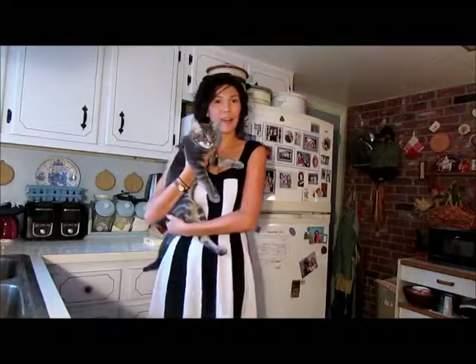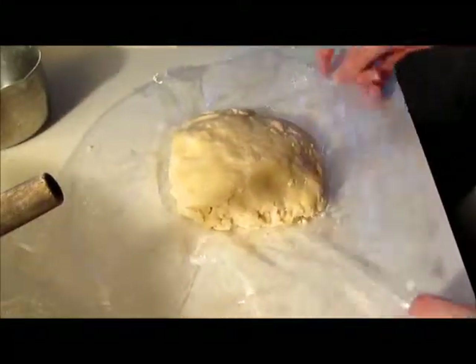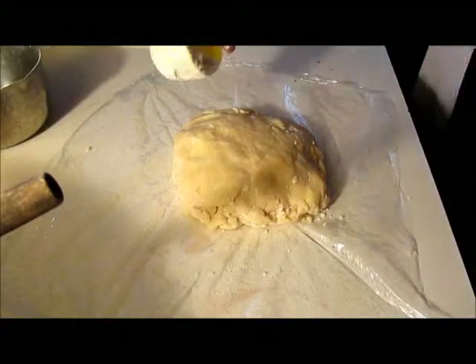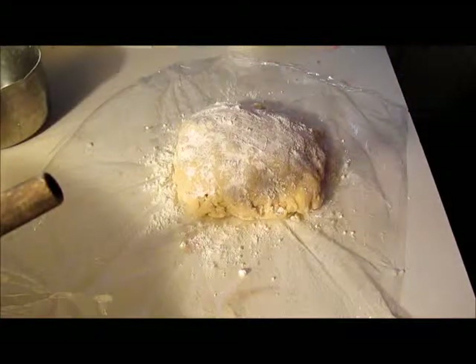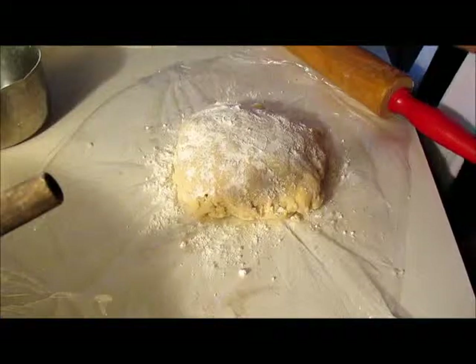Now we're ready to slap all that together and get it going. We've finished making our filling, and now we've got our pie crust that's been sitting for about a half an hour. I'm just gonna flour it a little bit and we're gonna roll this out to about 12 inches in diameter.